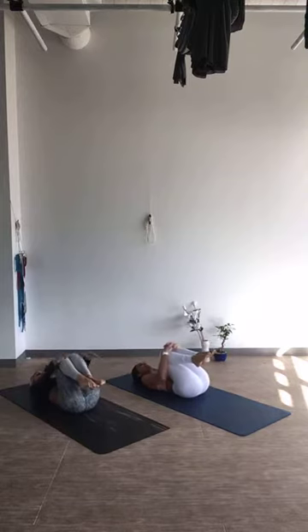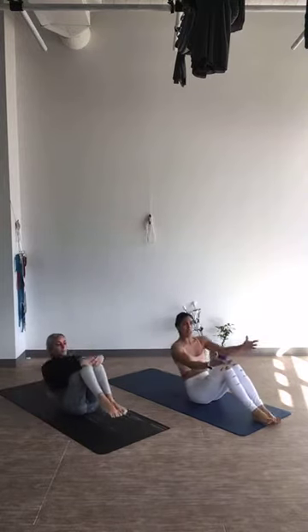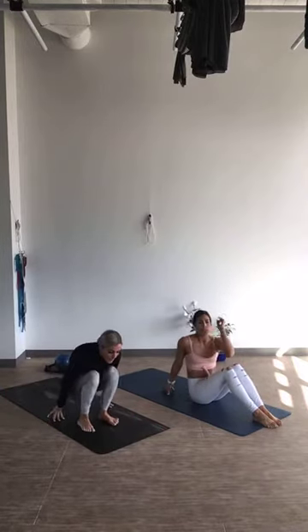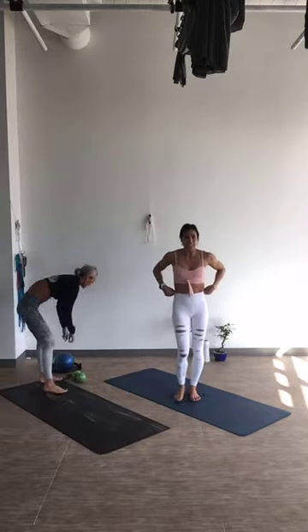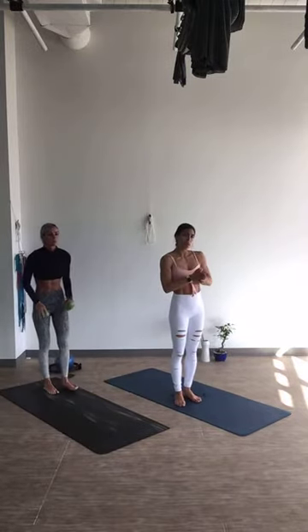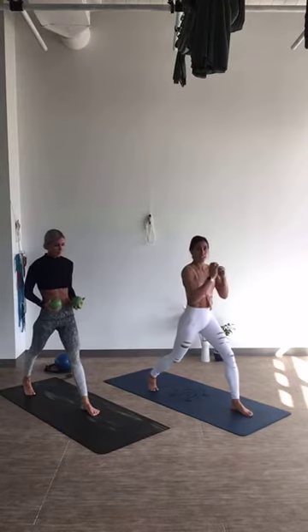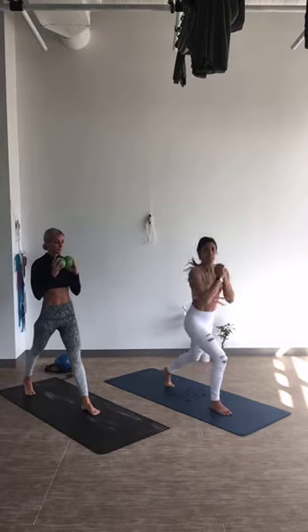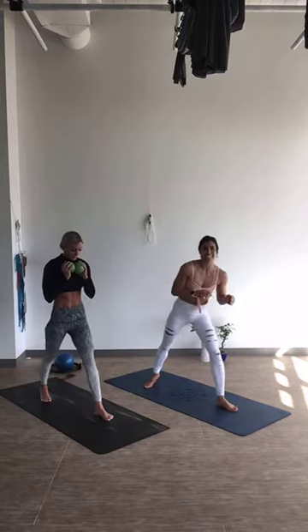Tuck both knees in, give yourself a hug. We're going to pack it up, rock and roll yourselves up, and take our high intensity. We're going to do some jump splits for 20 seconds — you can grab a hold of your weights if you want. Then we'll do push-ups for 20 seconds; you can do your push-ups on your knees as well. Ready? Let's go.